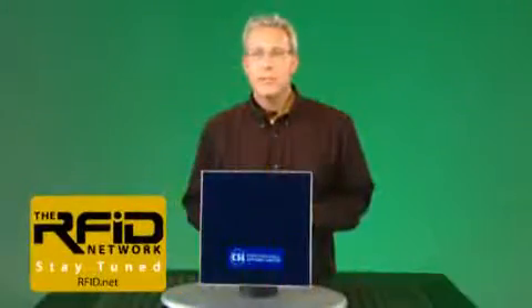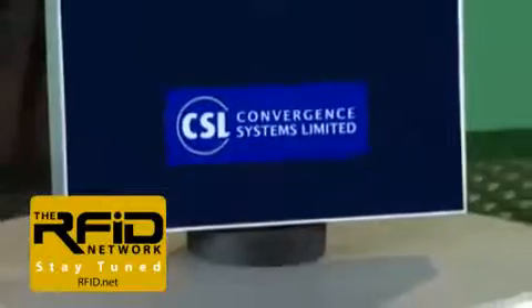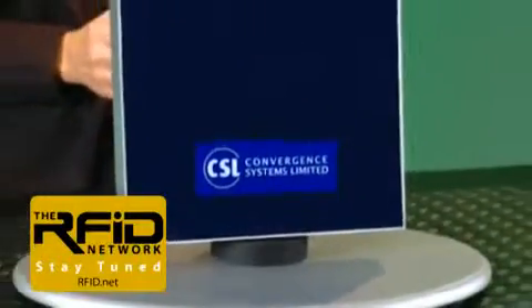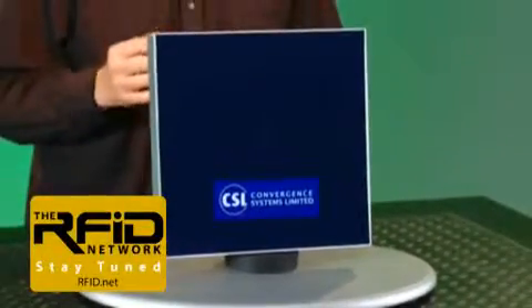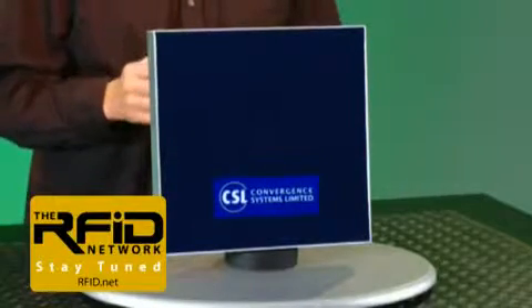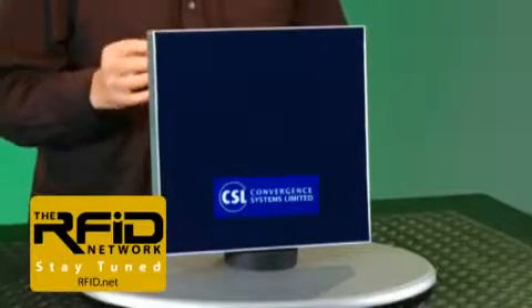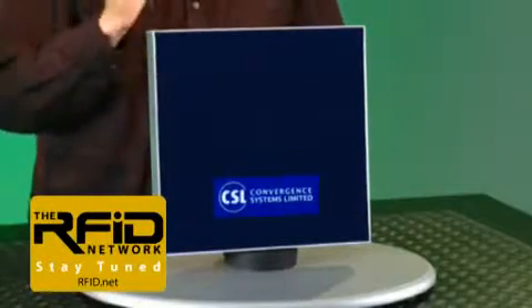This is the CS203 Integrated UHF Reader and Antenna from Convergence Systems Limited. CSL claims the CS203 is an all-weather reader with IP68 rating for outdoor operations, and they say it's passed mil-standard 810 testing. What's most surprising is it has a suggested manufacturer's retail price of only $700, making it the lowest cost UHF reader on the market.